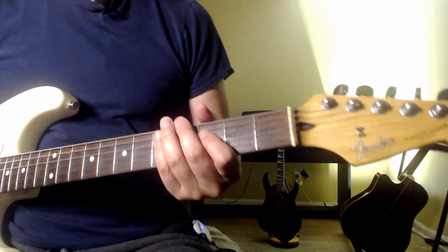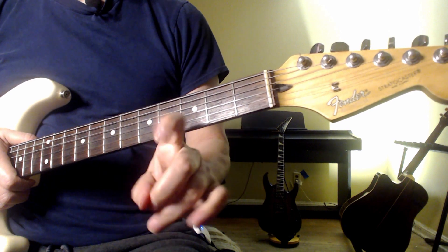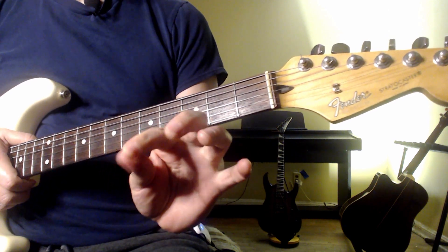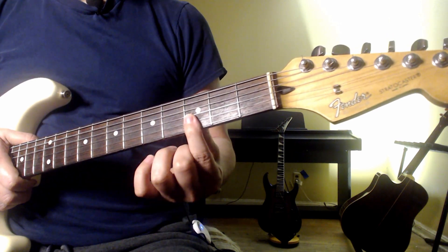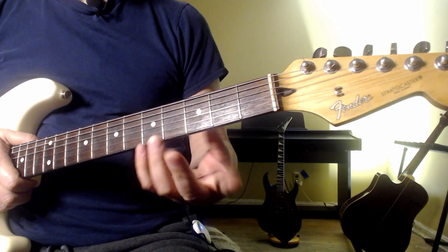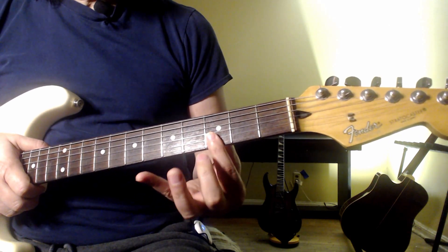Let's master the F chord. I like to start with the main exercise here, which is building the strength in your finger, first starting with the first joint of the finger. Pick a fret — let's say the third fret — and just focus on pressing down on just those two strings.